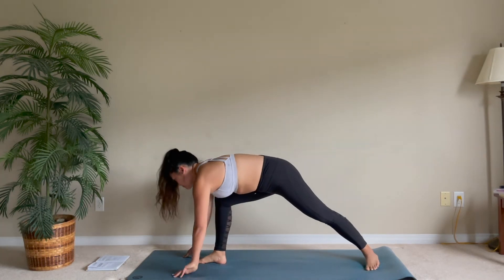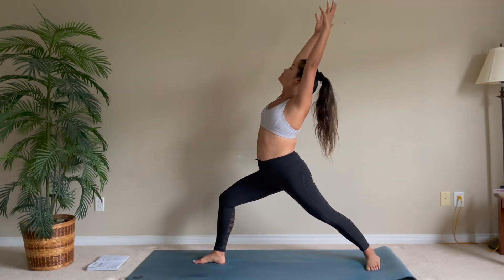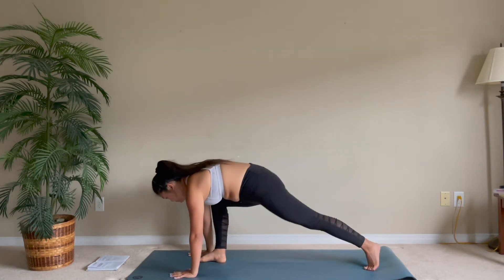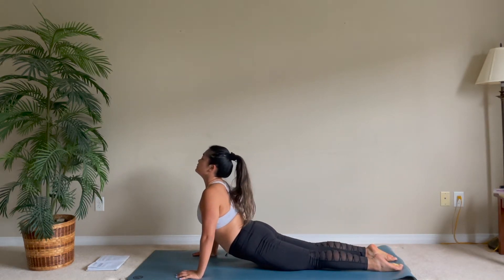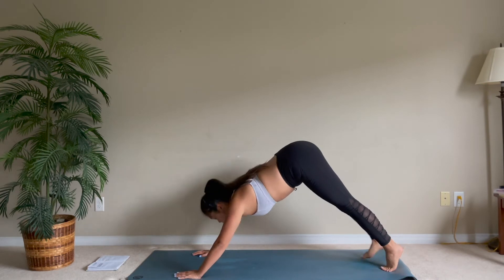Warrior One — step your foot between your hands and rise up, reaching your hands all the way up to the sky. Slowly take your hands back down, plank, lower, upward facing dog, downward facing dog.